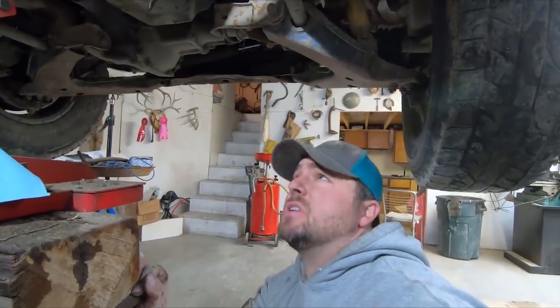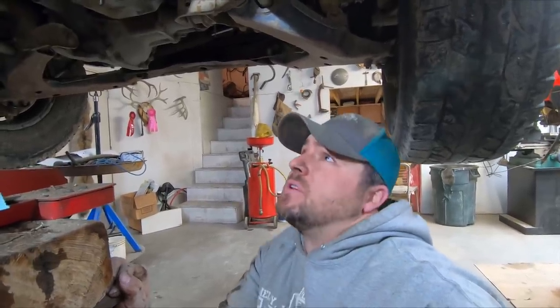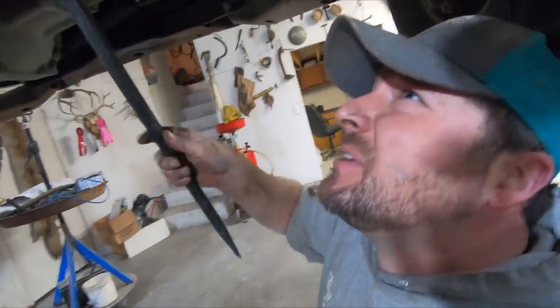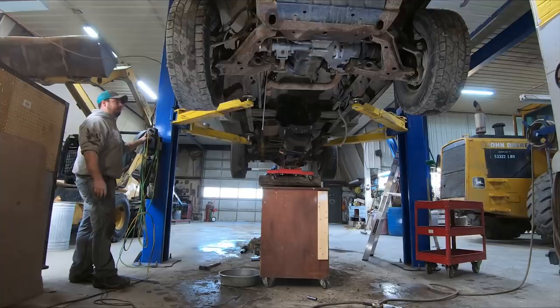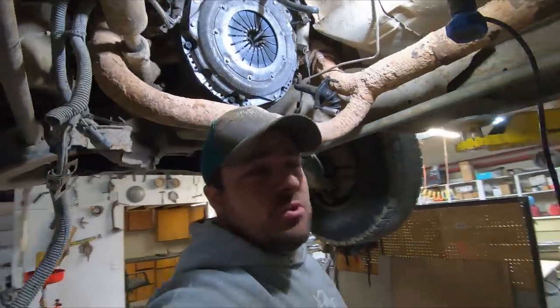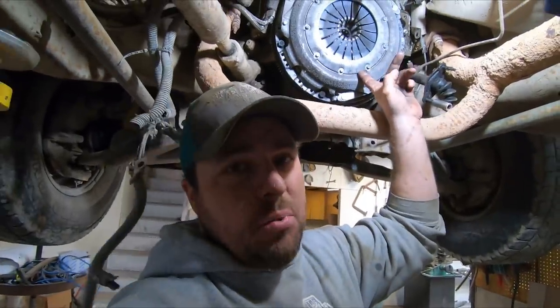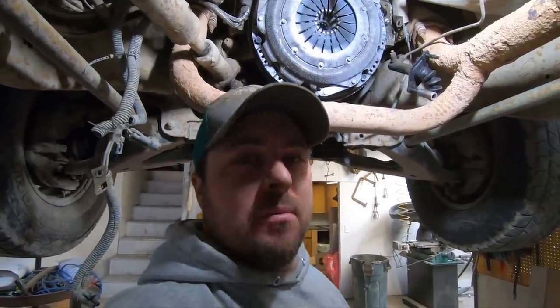The engine's free from the transmission — no bolts holding it. I just have to wiggle the transmission backwards, take it off the input shaft, and pull it off. I'll raise the truck or figure it out from there. Well, I got the transmission out. I'm going to go ahead and pull the pressure plate off — this here is a pressure plate, and right behind it is the clutch. I'll explain it all when I get it apart.